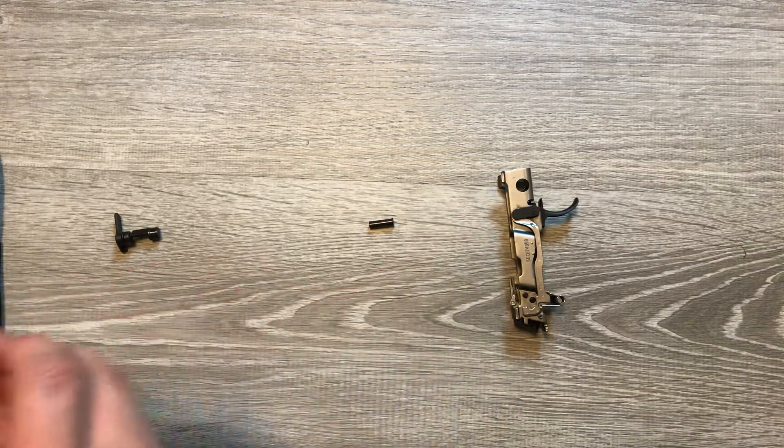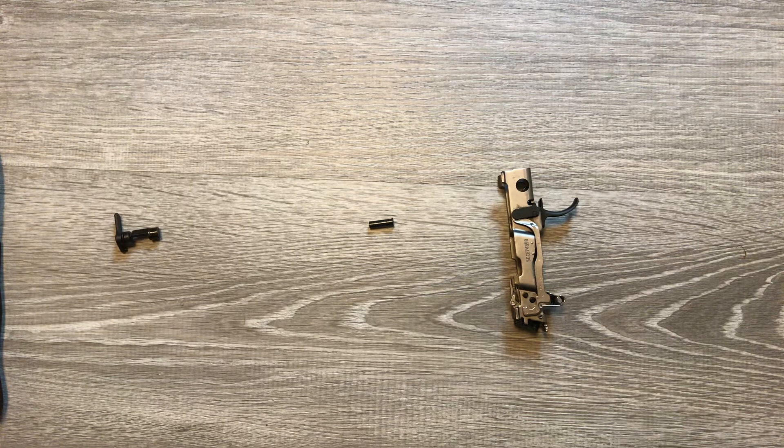Put that to the side and keep it with your medium frame, as you will need it if you ever go back to it.